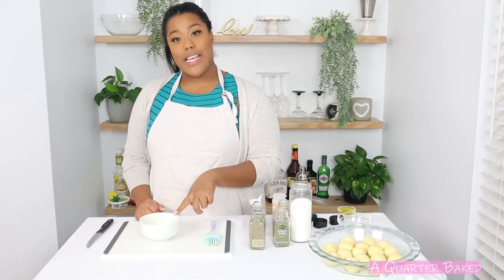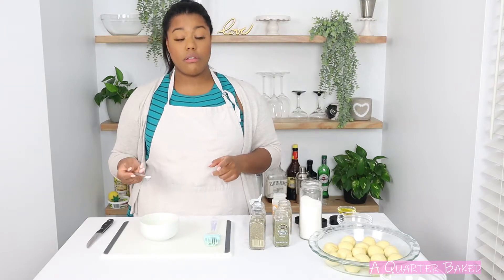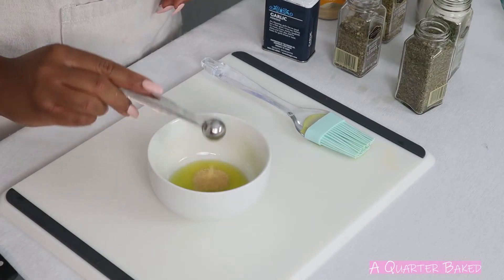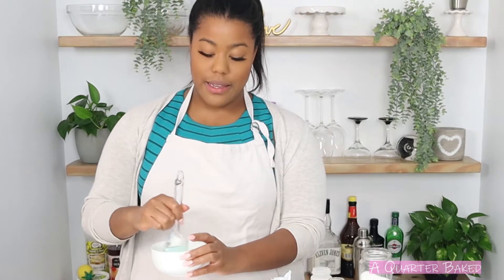In a separate bowl I've got one tablespoon of olive oil. To that I'm going to add a fourth teaspoon of salt, a fourth teaspoon of garlic powder, and a fourth teaspoon of onion powder. I'm going to give this a mix.